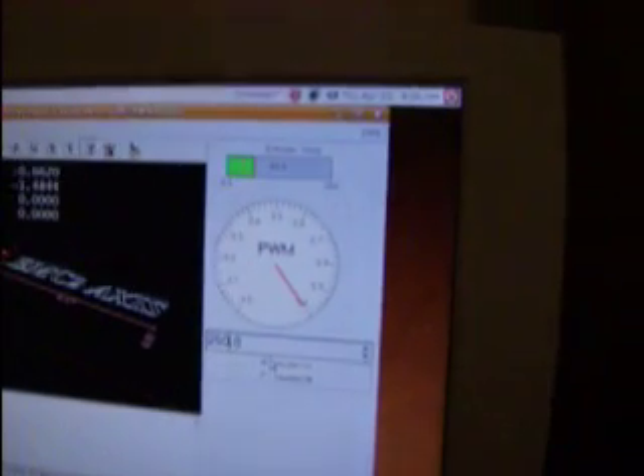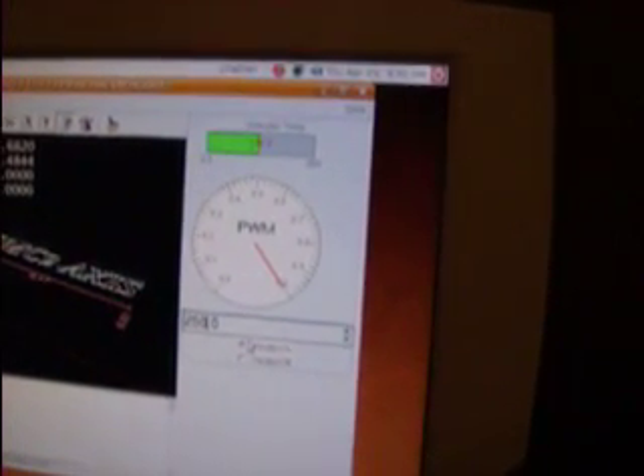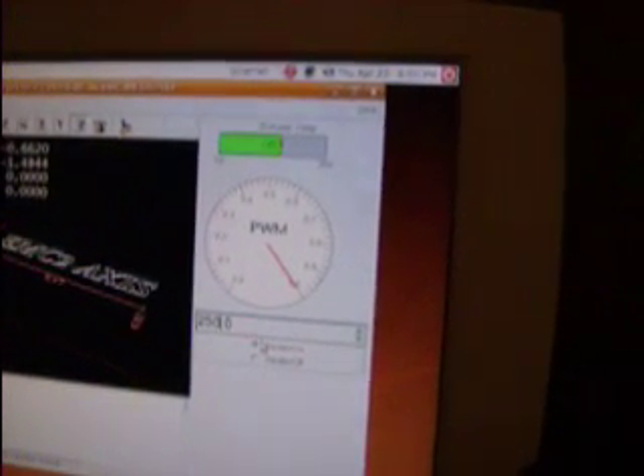I just want to give you a heads up on how fast the extruder heats up. You can see I turn it on here — the temperature is shown at the top of my green bar. This is going from room temperature up to 250 degrees C, which is where we're going to extrude.